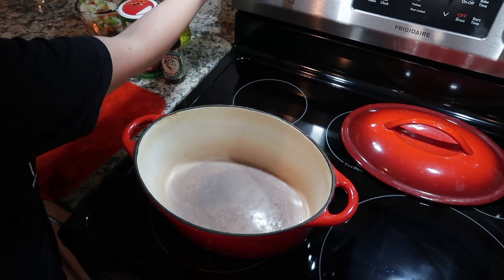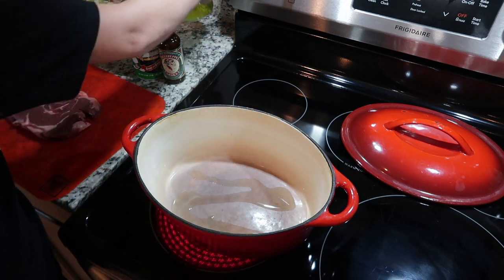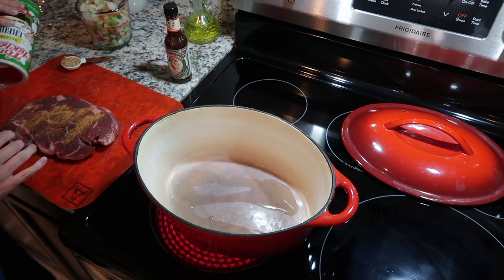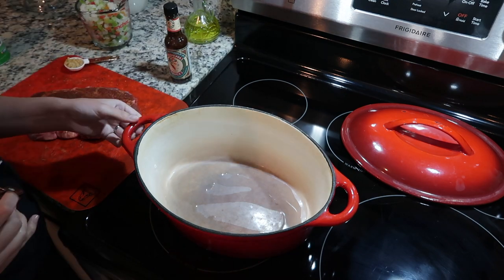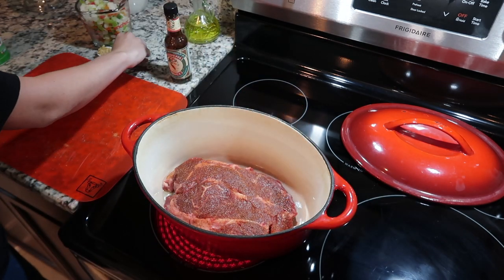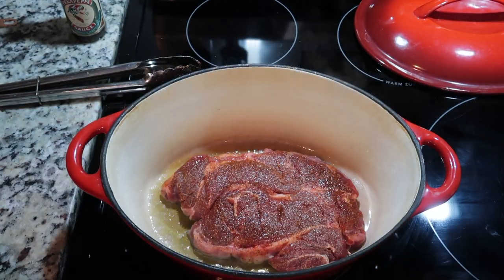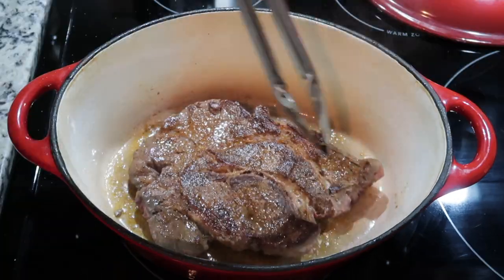Next up is chuck steak and gravy. The first thing I did is heat up some olive oil in my pot, and then I seasoned both sides of the chuck steak with some Tony Chachere's. After the pot heated up, I went ahead and added the chuck steak and browned it on each side for about six minutes. When you flip it, it should be this nice dark brown color. Color is flavor when it comes to making a gravy.